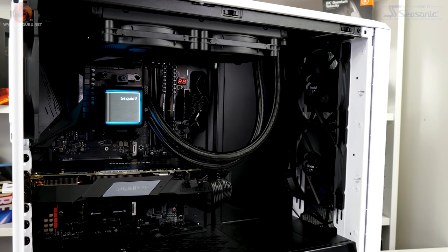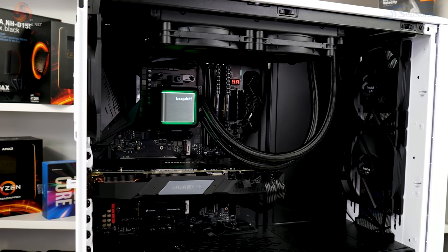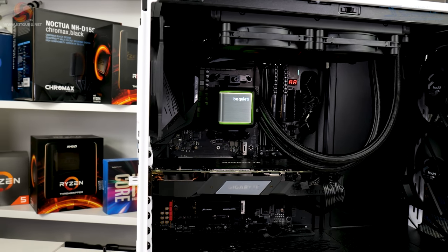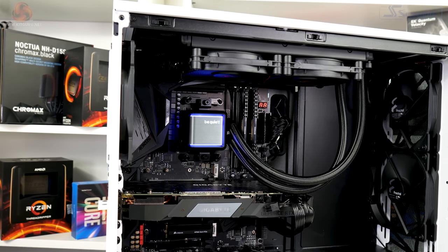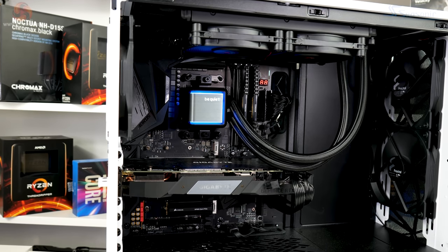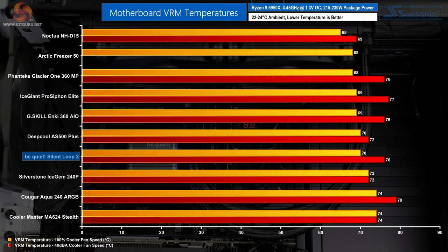Looking at VRM temperatures under the overclocked full fan speed test, the Silent Loop 2 is subpar — though this is heavily influenced by radiator and fan positioning within the chassis and the specific motherboard VRM heatsink design. The 240mm unit sits near the bottom of the chart with VRM temperatures around 70°C at full speed and mid-70s at 40 dBA locked fan speed. If helping VRM thermals is a priority for your configuration, the Silent Loop 2 is not a particularly strong option.